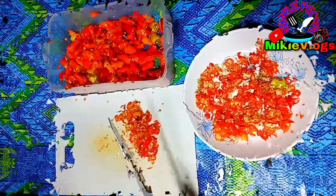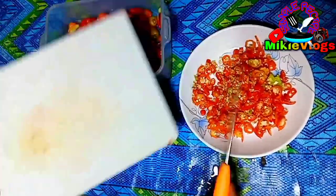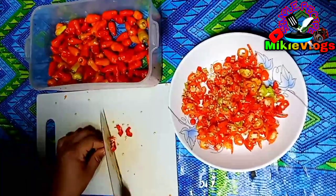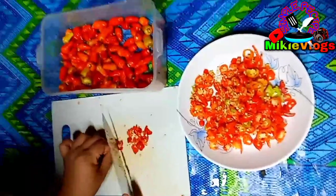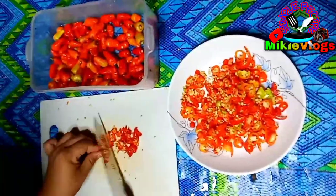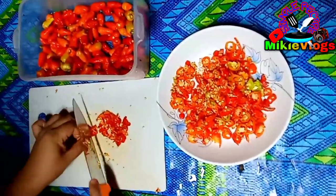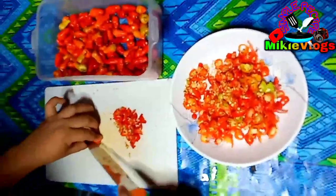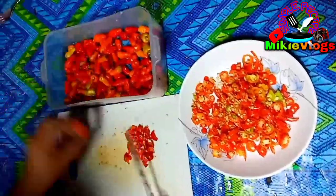Dahil wala din po kaming gloves, nakaganyan lang po ako — mano-mano lang po yan ng pag-slice. Kailangan din pong mag-ingat para iwas masugatan. Alam naman natin na masakit kapag masugatan. Kailangan sa paggawa po ng ganyan is tiyaga lang talaga sa pagpino guys, kasi may kaliitan po yung mga sili. Dahil sabi nga, kapag may tiyaga, may nilaga — maganda po ang kalalabasan ng mga ginagawa natin kapag may tiyaga po tayo.